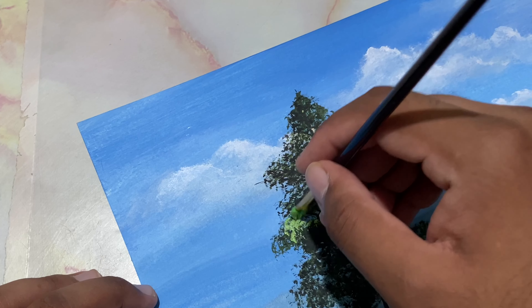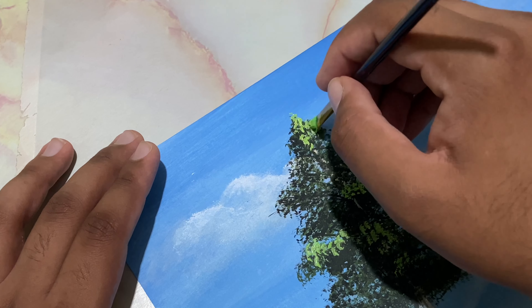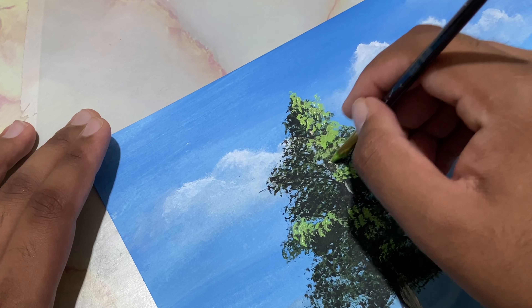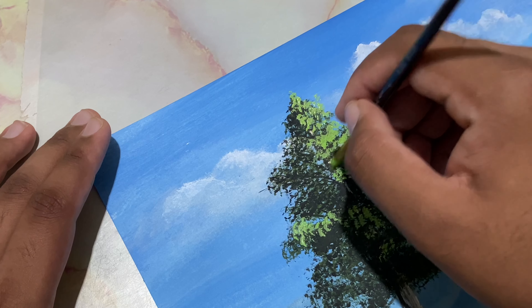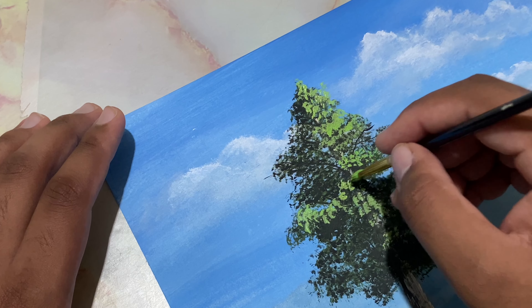Look at that — just happening very lightly on the top of that tree. Change the angle of the brush, skip some spots, don't overdo it in the same place. Let's try to group them.